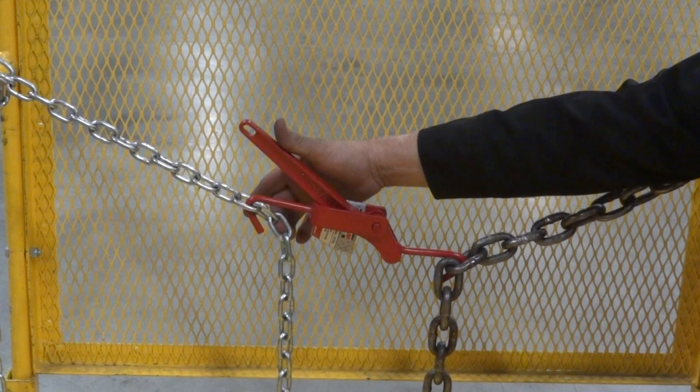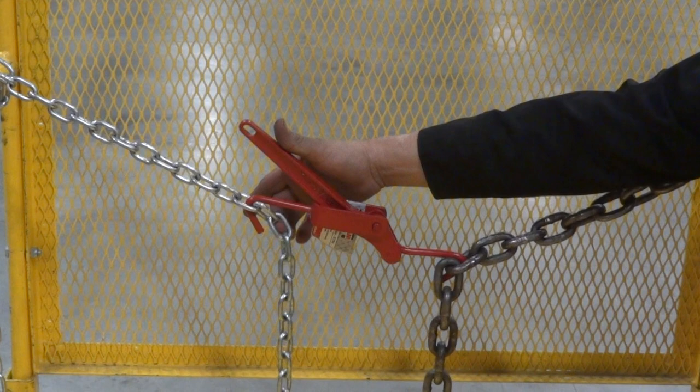Lastly, now that the two chains are hooked at each end of the mini tightener binder, take the handle and pull it towards the opposite hook. This will tighten and secure the connection between the two chains.